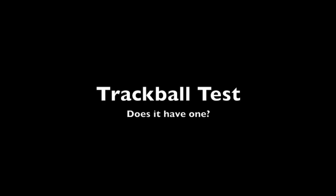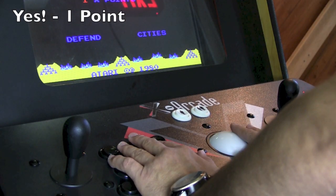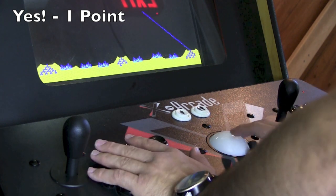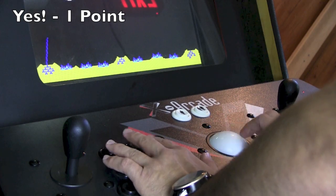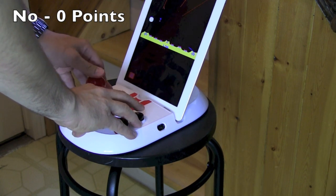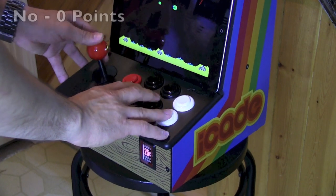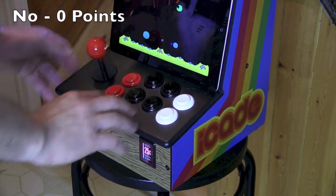Trackball test — does it have one? Atari is kind of trackball-mad with most of its early games, and even with the Atari greatest hits released on iPad, many games have been adapted to use the joystick. The Atari Arcade has no trackball, so you're stuck using the joystick — it's not as precise, so zero points. Same thing with the iCade: there's no trackball, no room for a trackball, and for precision and the experience, it doesn't cut it.